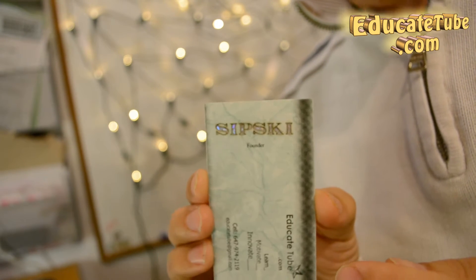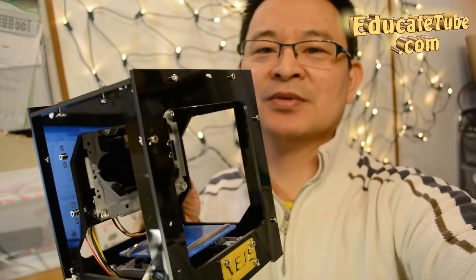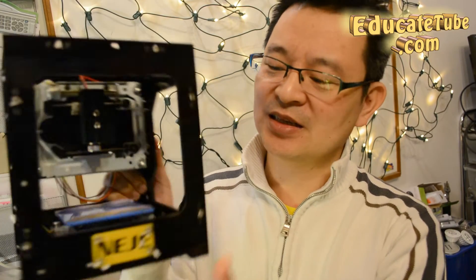So the device I used to engrave it is this one here — I'll show you. Here's the device that I used. It's pretty cool actually. This is a Niji laser engraver.